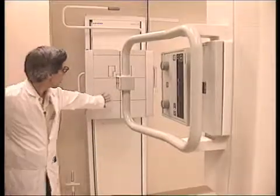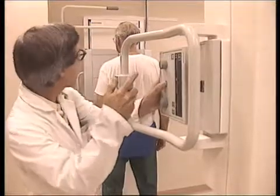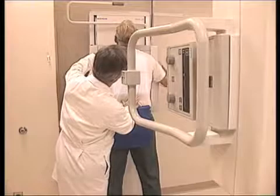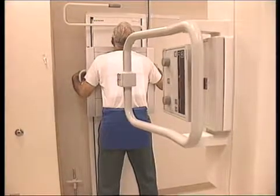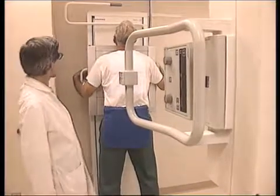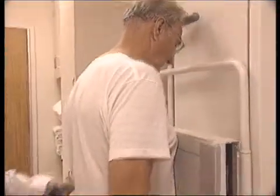Let's go over here please, facing this plate. I'm going to give you an apron for protection. Brush lightly against the board. Hold real still, don't move. Mr. Trachy, taking a deep breath — hold your breath. You can breathe, relax. We're all finished, sir. Step right over here please, sir.